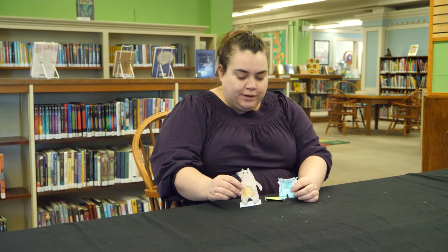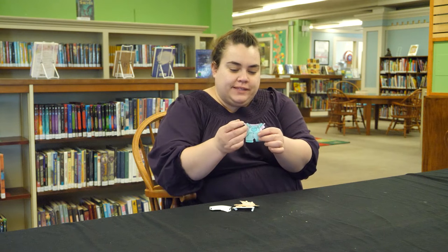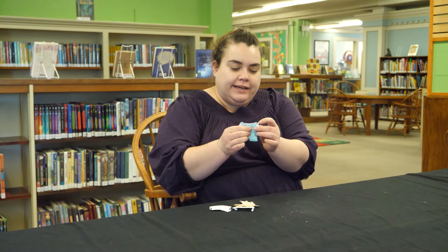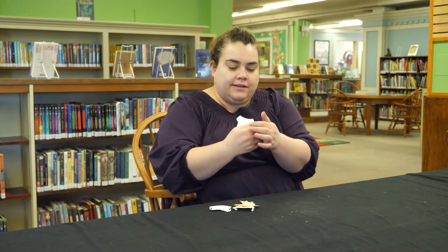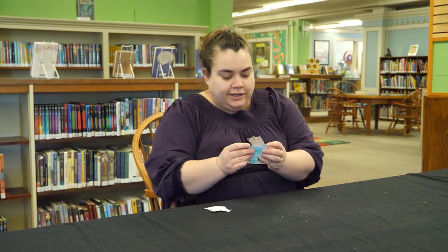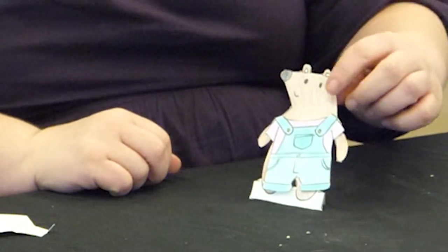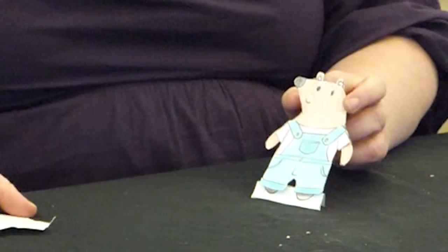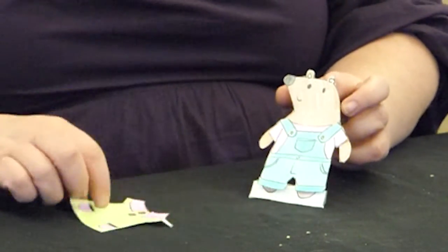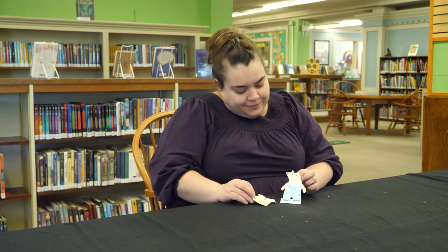So I've cut out one of my bears and a couple of their outfits. These little tabs here just fold back like that, and when we dress our bear, those are what keep the clothes on. This is just really fun to play with. You can mix and match different kinds of clothes with your different bears, and as you're coloring them, make your own designs and different color combinations, and just have a lot of fun.